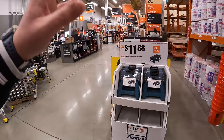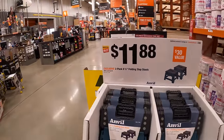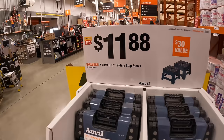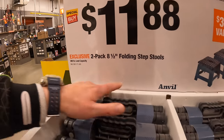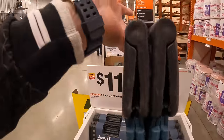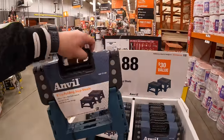We are at Home Depot on Black Friday morning. I hope everyone had a good Thanksgiving and spent time with their family and ate a lot of food. They have for $11.88 a two-pack of their eight-and-a-half inch floating step stools. I like the fact that it is a two-pack instead of just one individual. That is actually a great buy.